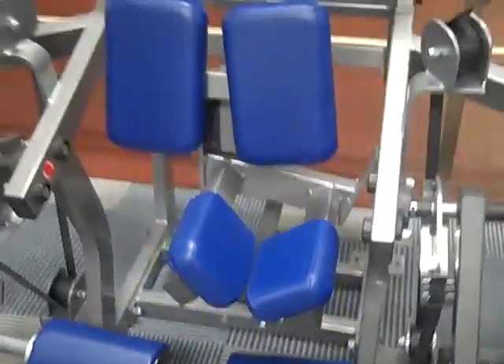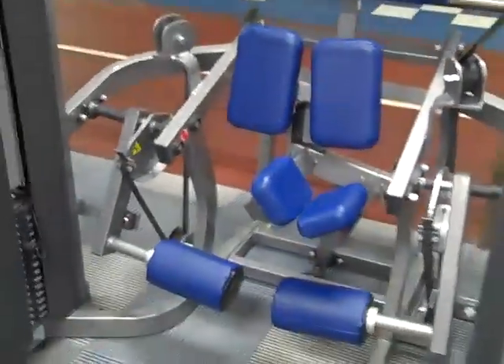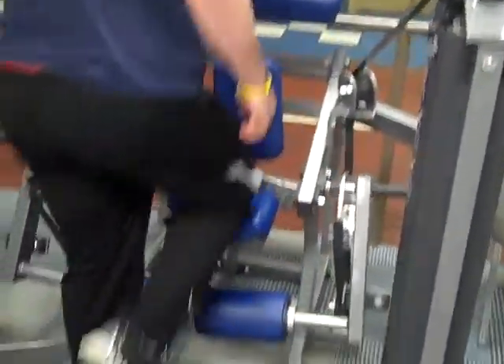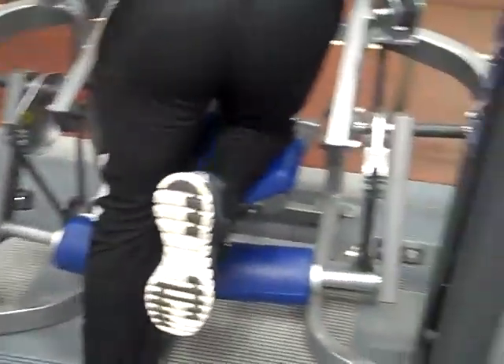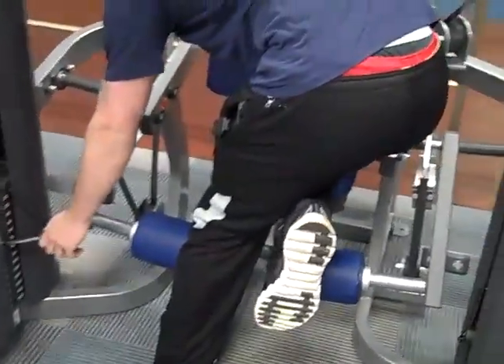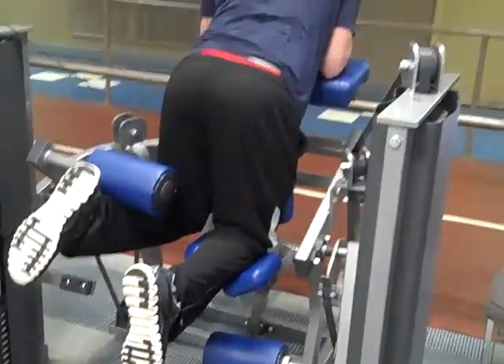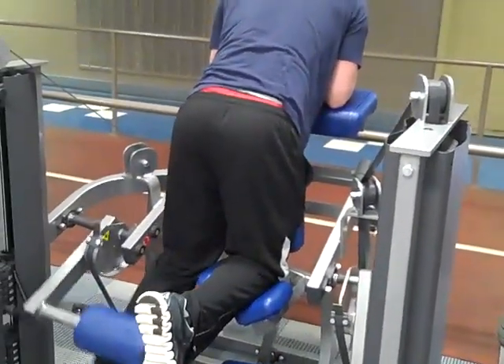You'll kneel down on it. We're going to have Jordan come in here and show us how this machine works. He's going to adjust the weight, make sure the weight is even on each side. As he kneels down, he's going to put his other leg in there and then you bring up the leg towards your butt.